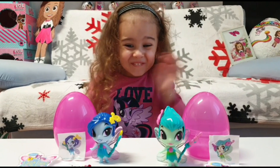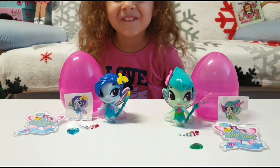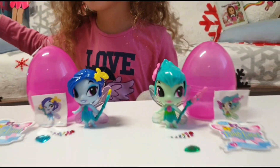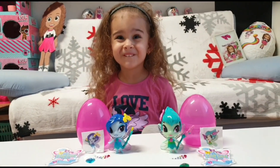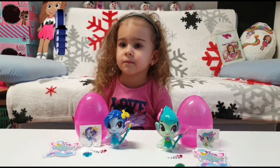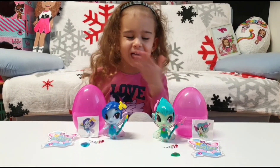Tania, which one is your favorite for today? Oh, so you like the one that you unboxed — cool! I think I like yours too; I think she looks even cuter, but they are both cute. Which one is your favorite for today, guys? Have you seen this before? If you enjoyed this video, please give it a big thumbs up, subscribe with the bell, and we will see you tomorrow in another video. Bye guys!